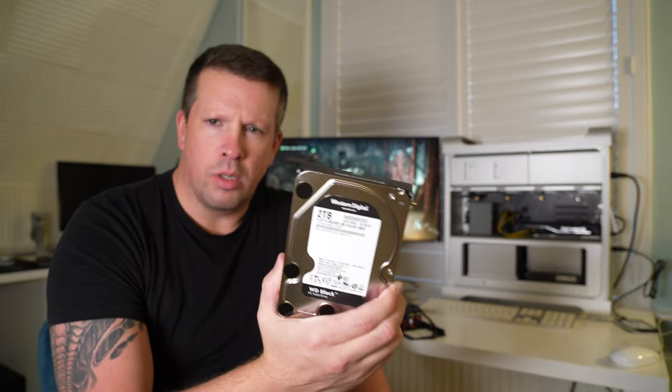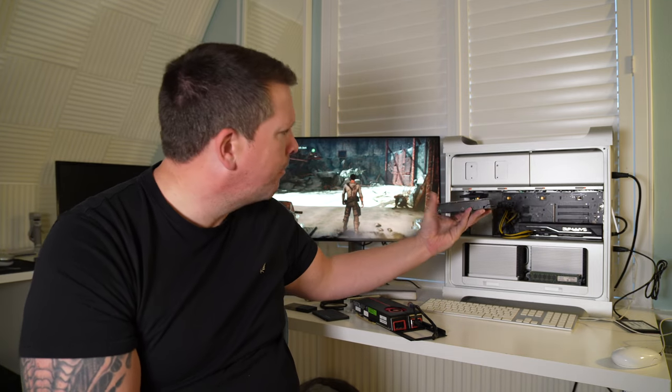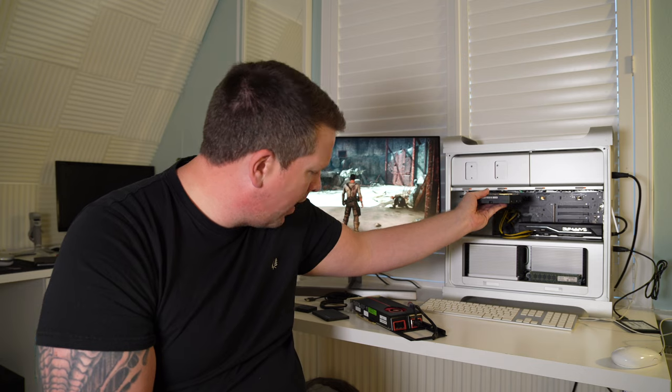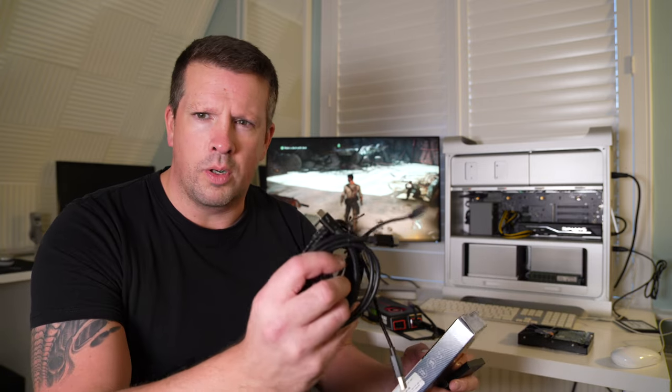This drive was already in that iMac, so I'm just going to format it and use it as mass storage in that bay. Just to test things, I've got an external SSD. These are quite important because I'm a photographer and videographer — you need to get data onto the computer and transfer it around as quickly as possible, so decent disk and transfer speeds really matter.